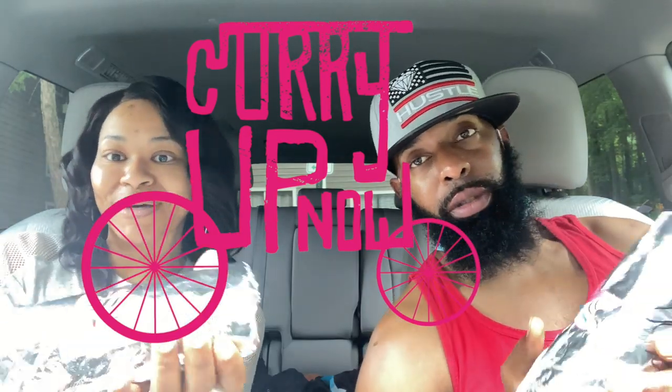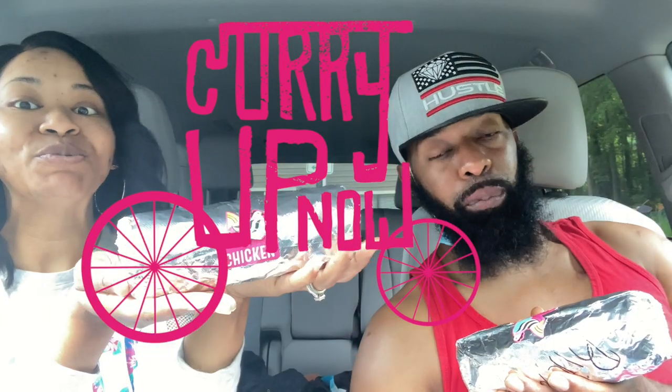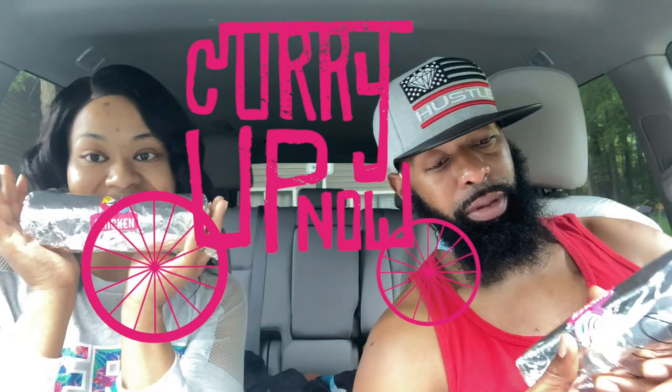What up, what up, double limbs! It's your boy Keys and it's your girl Mandy, and we're back with another video. This time we are doing Indian street food — it's called Curry Up, and this is kind of like one of their little logos. This thing is huge, this is a huge burrito y'all, a very huge burrito, and we got this here in the Decatur area.